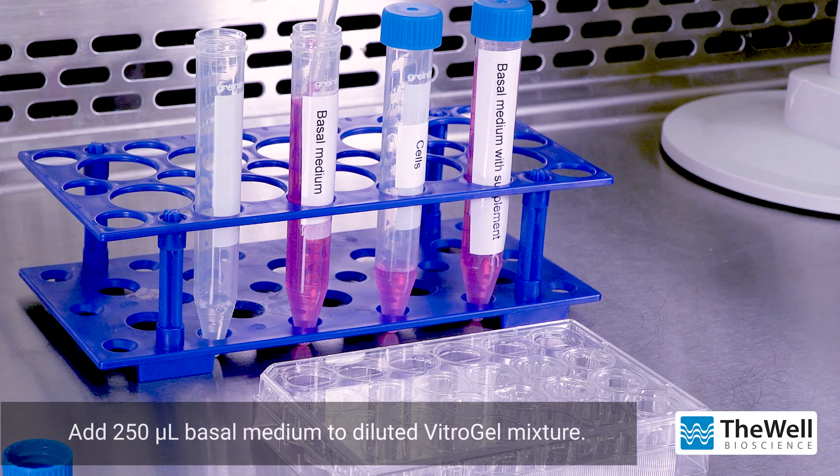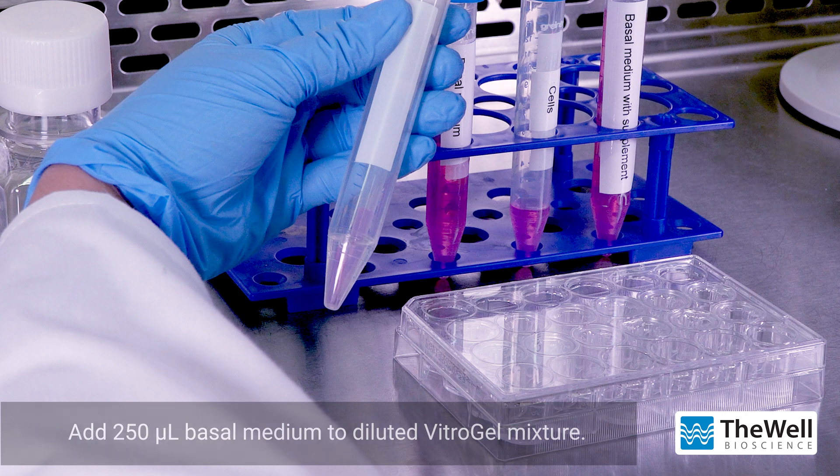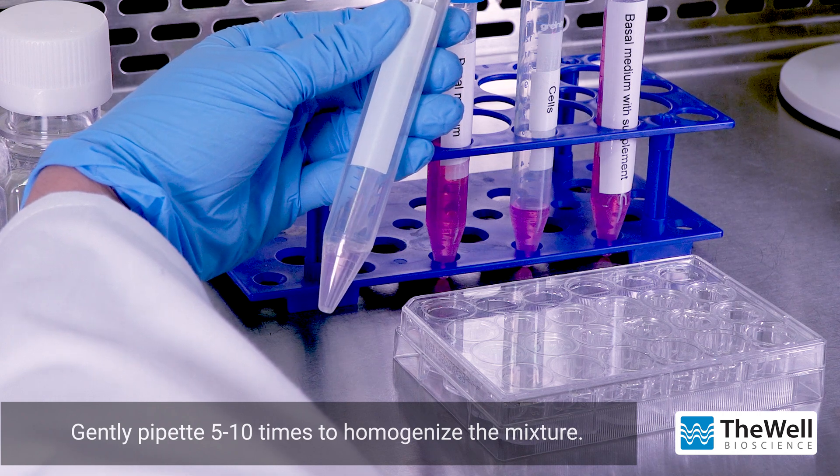Add 250 microliters of basal medium to the diluted Vitrogel mixture and gently mix 5 to 10 times to homogenize the mixture. Keep the mixing ratio between the diluted Vitrogel and cell medium at a 4 to 1 ratio.